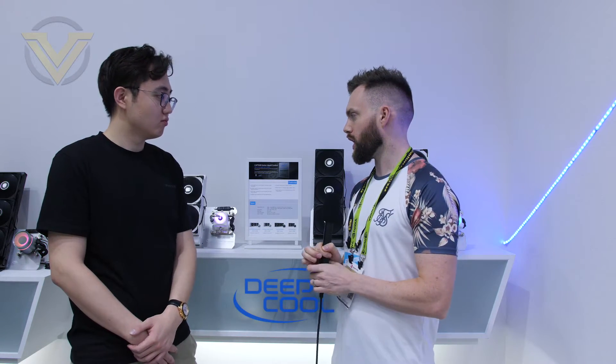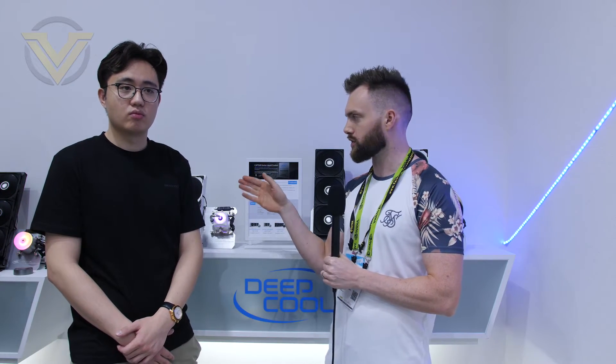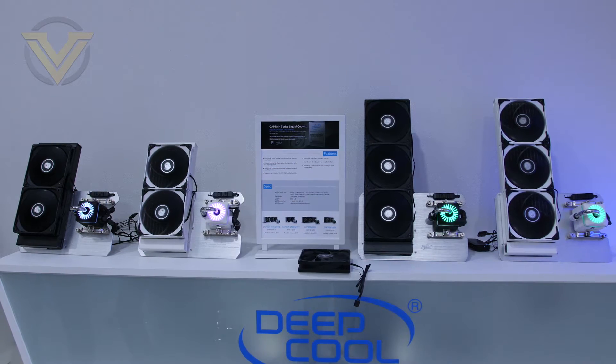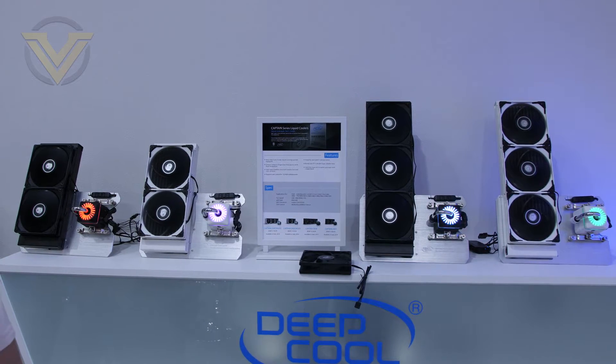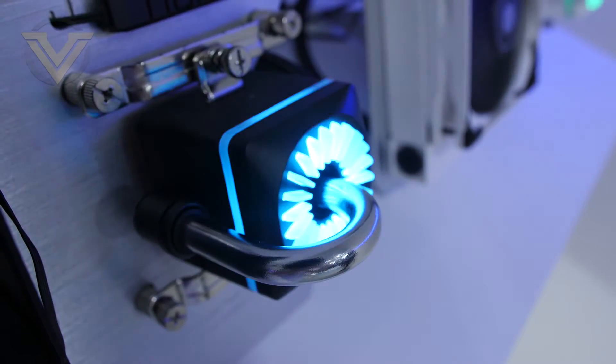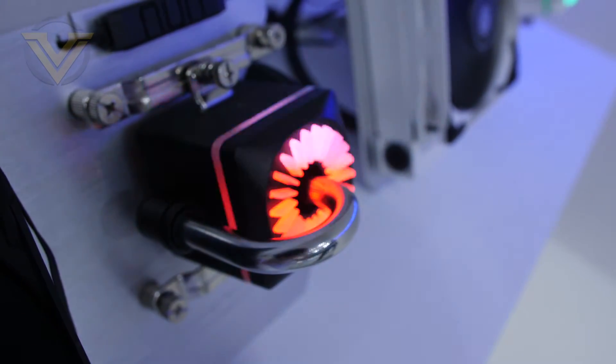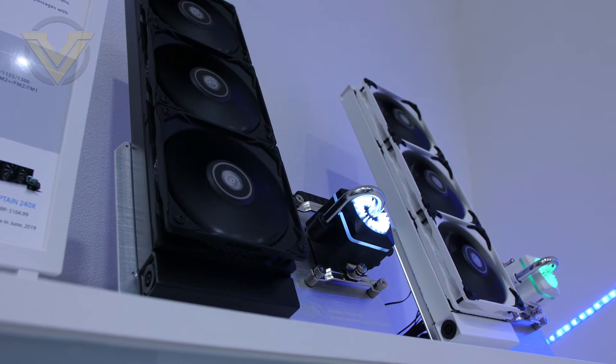Finally, we've got the Captain series. There's no RGB on the fans here — it's more performance-focused. It uses the TF120S fans with the double-layer patent blade and special frame, plus the double chamber pump design for lower noise and increased efficiency. The pump now uses a metal pipe instead of the glass one from the last version, making it more sturdy and also helping to dissipate heat.